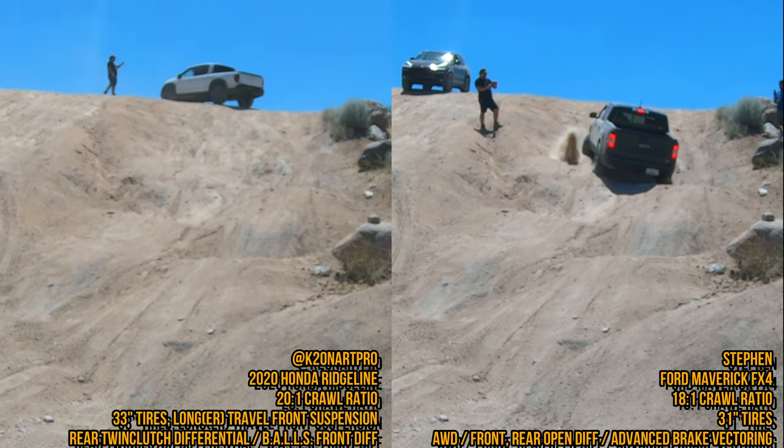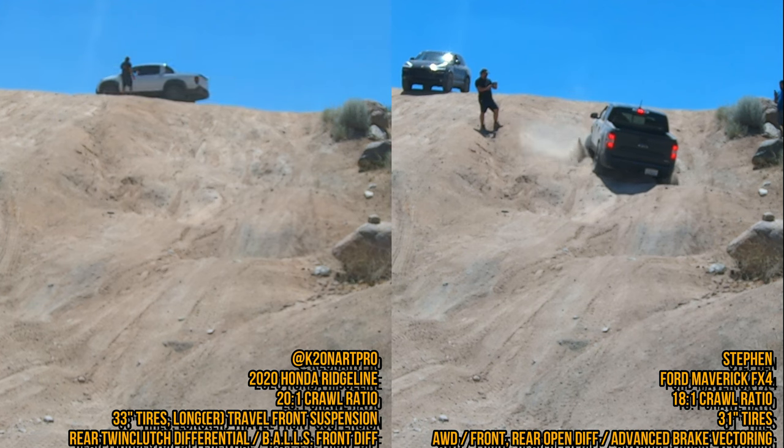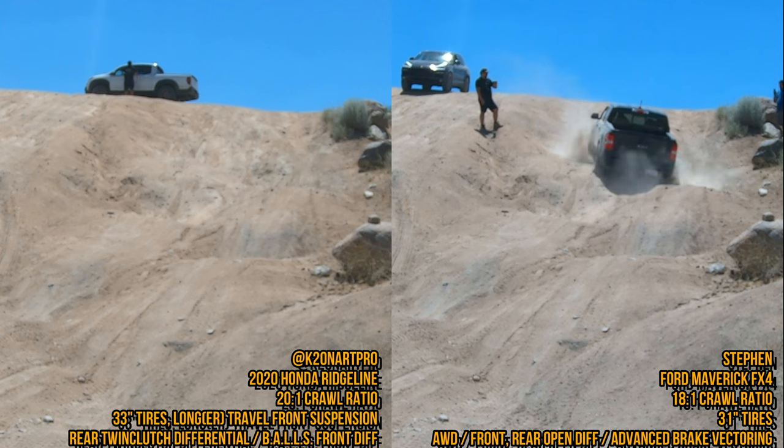The front is controlled by BALLS, the center diff is controlled by clutch packs, and then the rear diff is controlled by twin clutch packs. So you're pretty much seeing the whole entire attempt by the Ford Maverick.